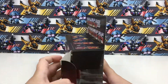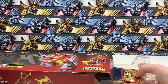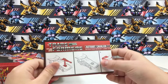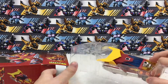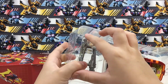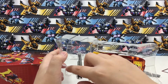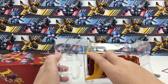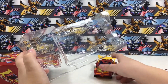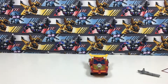Let's get this open. Let's pull him out. Here are his little directions. I already have all the stickers applied to him, so the sticker sheet isn't in the box. Let's get his guns out. Now let's get Hot Rod out.